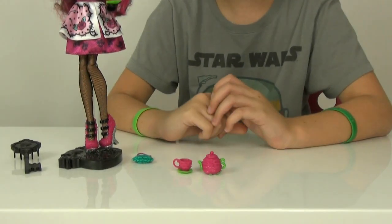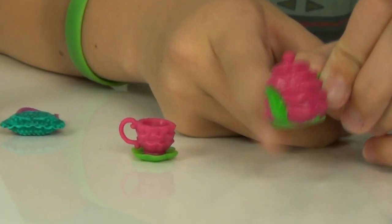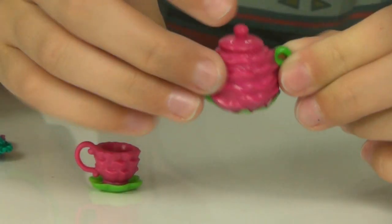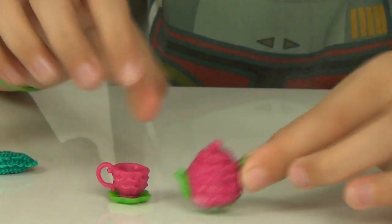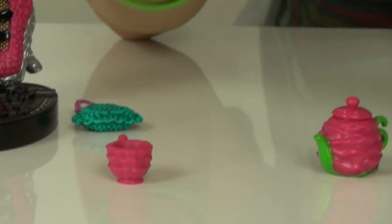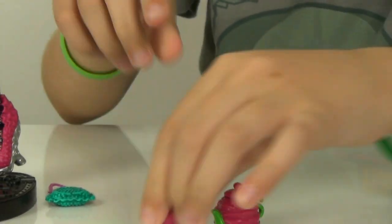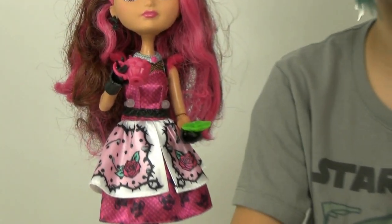I really quick want to start with her little teapots and teacups she comes with. She's holding one right now, but they are like little roses — they've got all the little petals, and the top can come off. They've got a little stem on the bottom. It's pretty cute. And then her little teacups, which can come off the plates. The plates have a little stud for the cups to go onto. It comes with one teapot and two little teacups.